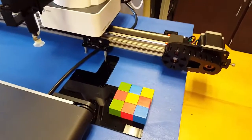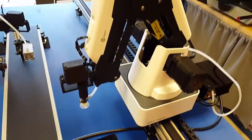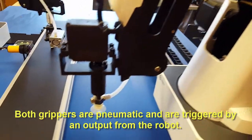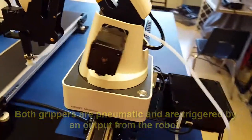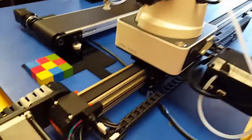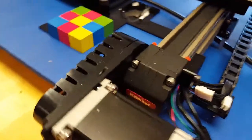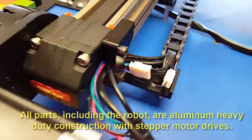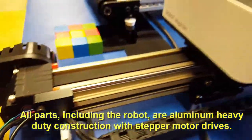And then I set up a bunch of blocks over here that are going to be picked up by this Dobot that has the suction cup end on it. It's mounted on this slide rail. You'll notice it's a stepper motor with a cog belt drive — all industrial strength stuff.